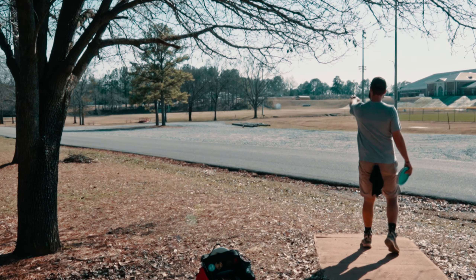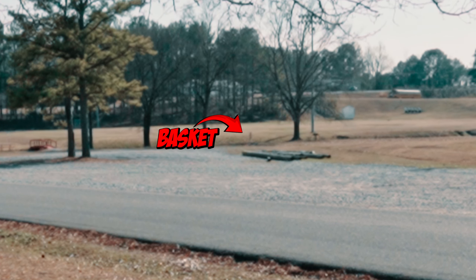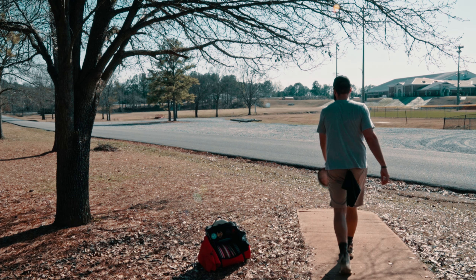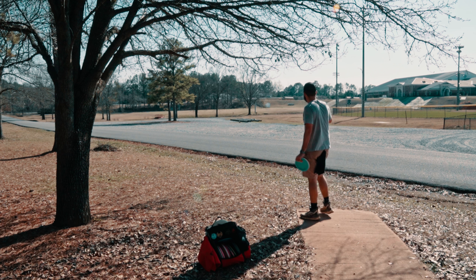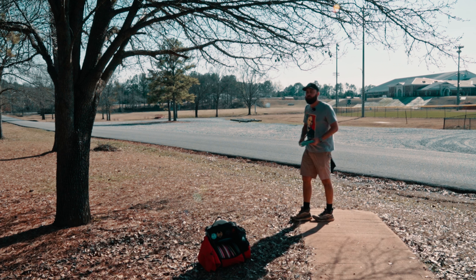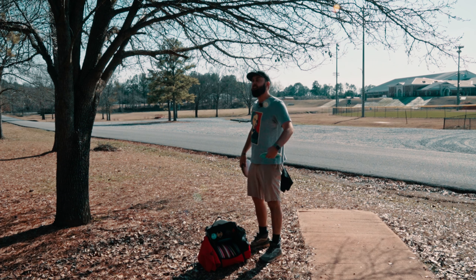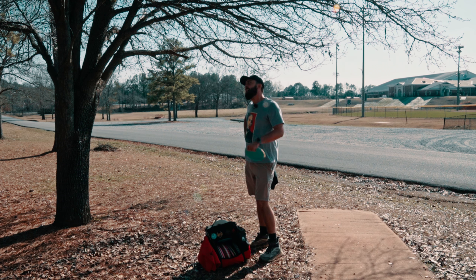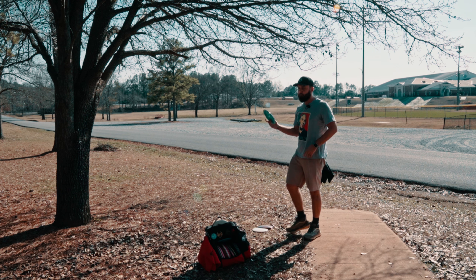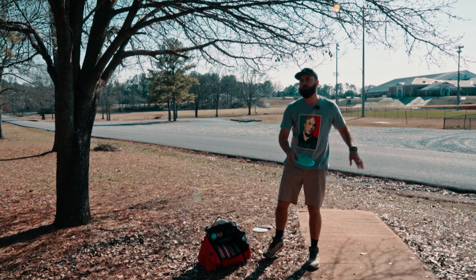Our next hole sits 466 feet away — straight towards those three trees by what looks like a ditch. There's an OB baseball field to the right, so I don't think it's a good idea to throw the flippy driver here. We're going to go with the Strive first. One thing I'm trying to work on is feeling a lot more power, as we saw in the defending Bodanza video when we hit that Origin and it burned all the way over.